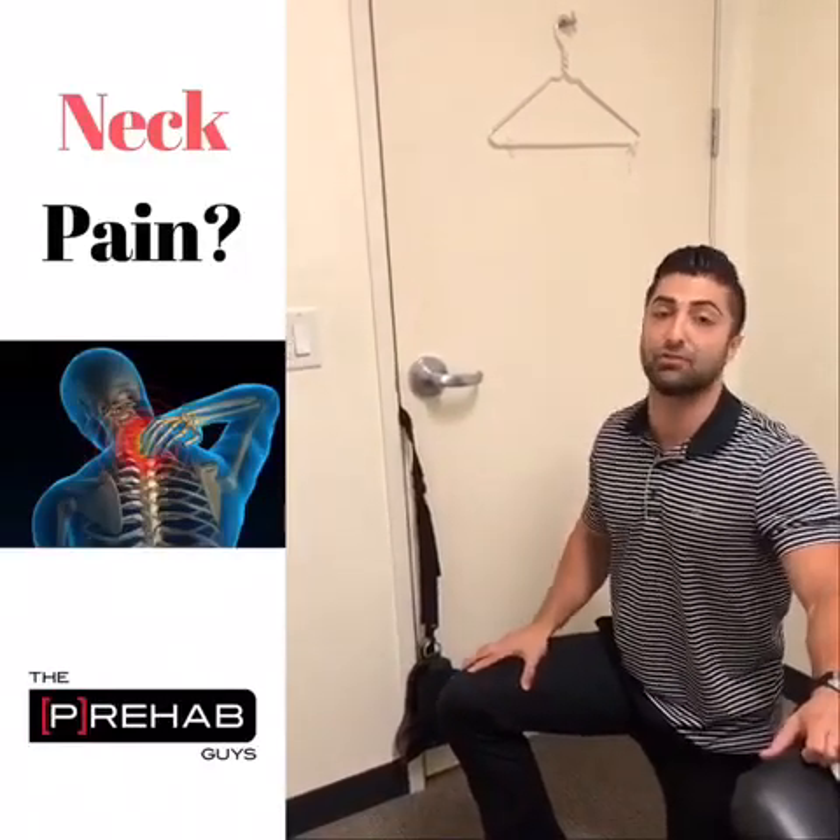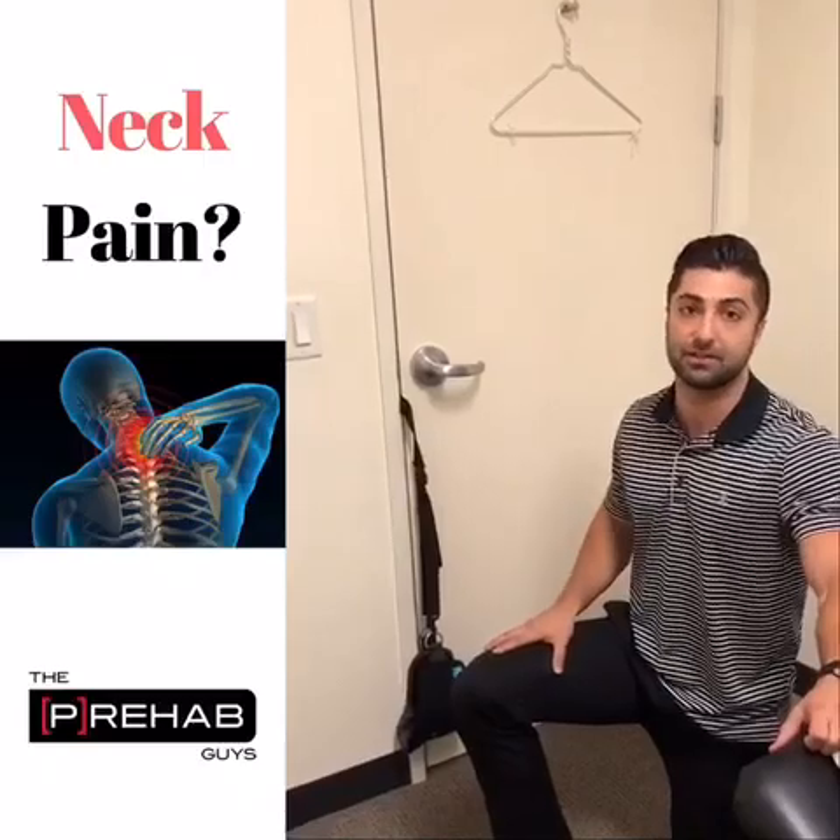Here I'm going to show you how to use the neck hammock, which is great for neck pain, cervicogenic dizziness, and cervicogenic headaches.